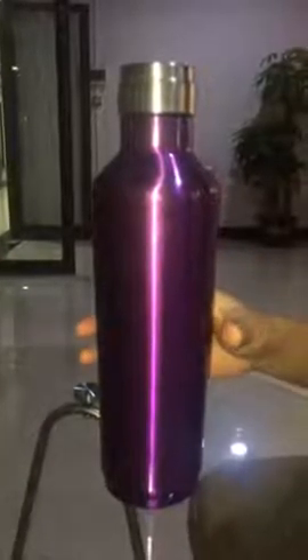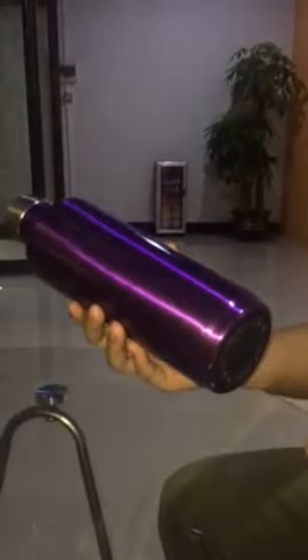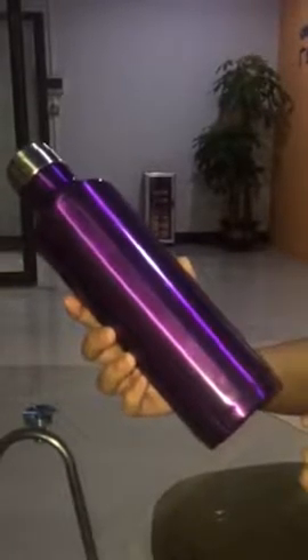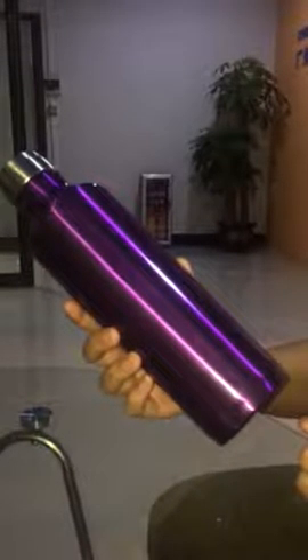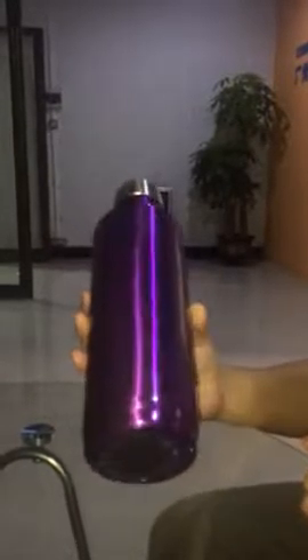Hello everyone. Today I would like to say something about this stainless steel vacuum flask. First, it is 750ml capacity.